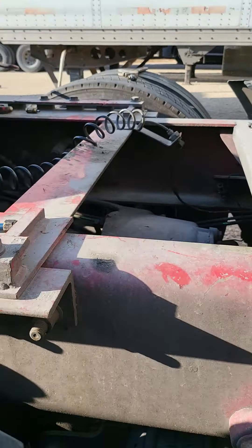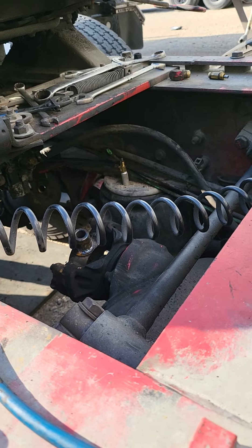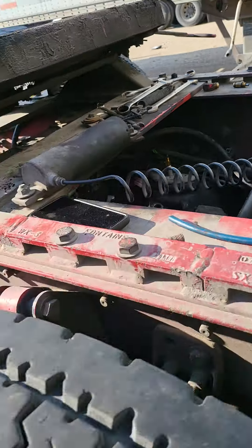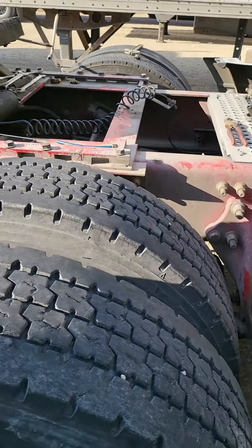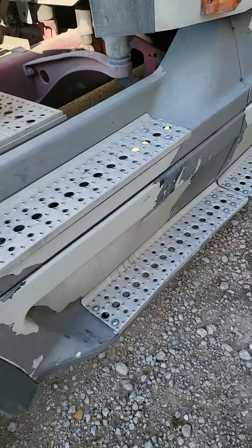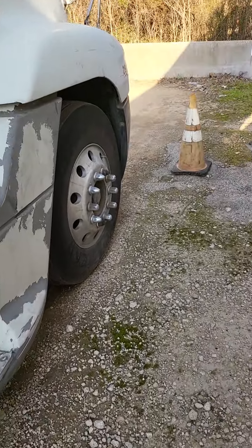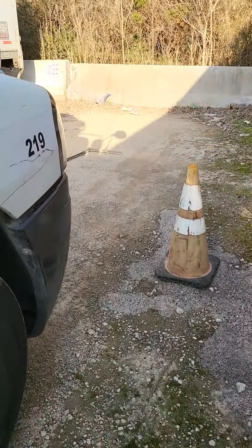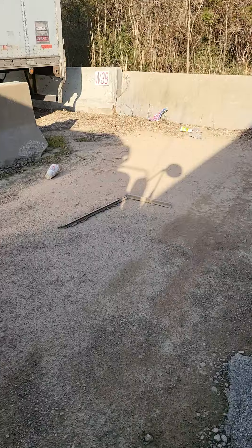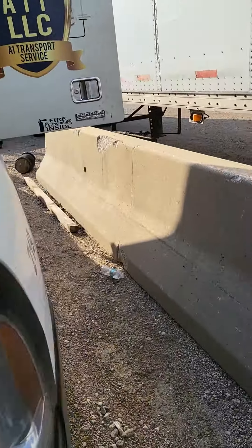Just giving you a little heads up: make sure you watch one of them tow trucks towing you, because if not you will be in the same shape I am. And it's no fun — as the old folks say, it's no fun when the rabbit got the gun.